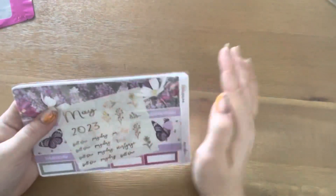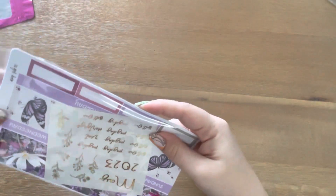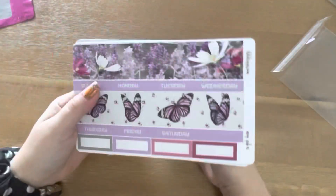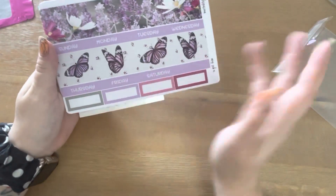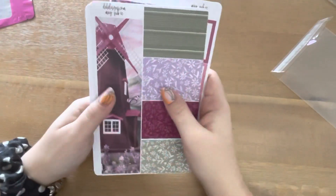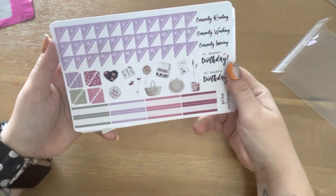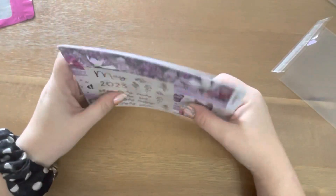Let's go with the monthly next. We've got our shiny, pretty bits. Then we've got our top bars. And our days of the week. Sidebar and boxes — that's so pretty. And numbers and deco and currentlys and boxes. So that's the monthly.